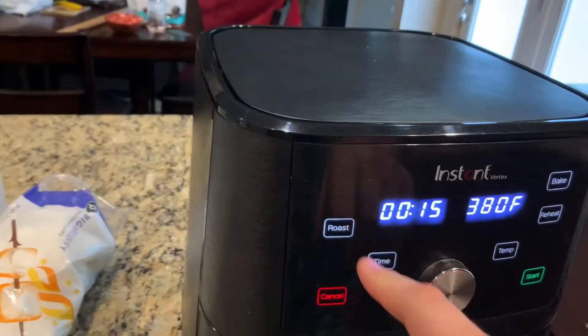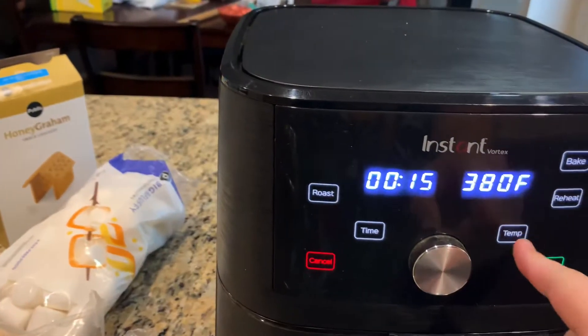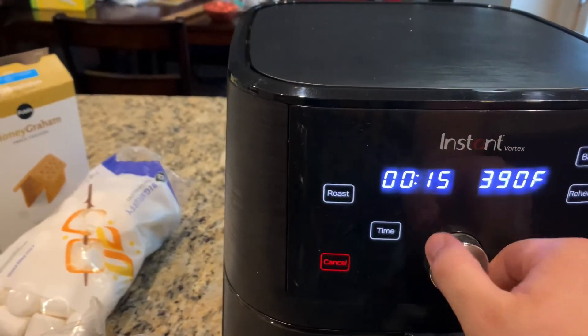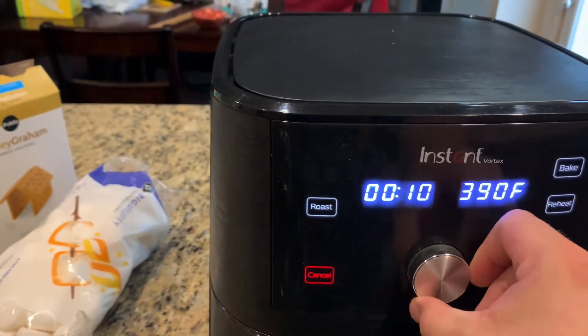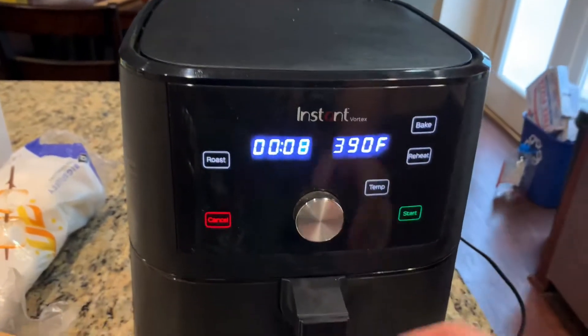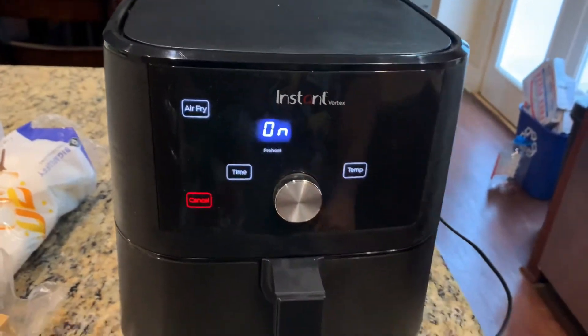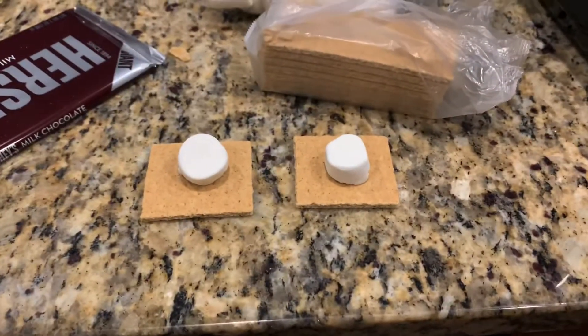You know what, I should probably preheat this already. Let's go ahead and preheat that. All right, we're preheating. So what we'll do is we'll stick these in here when they're done preheating.